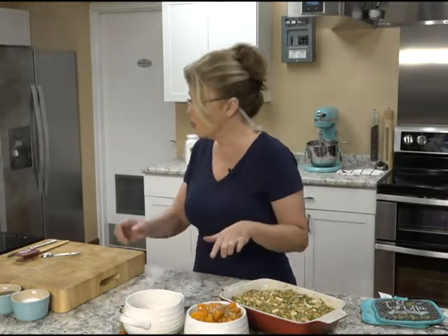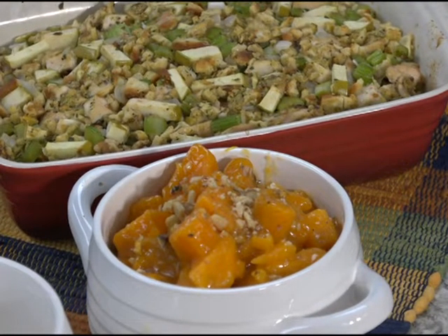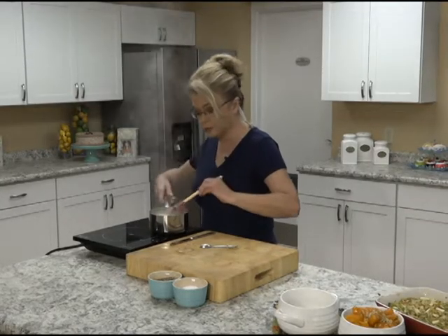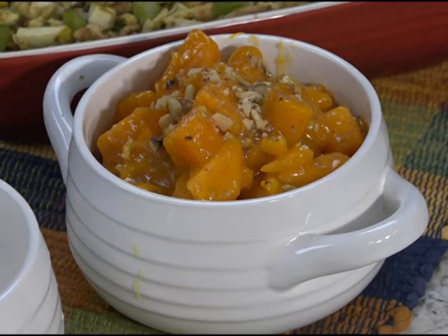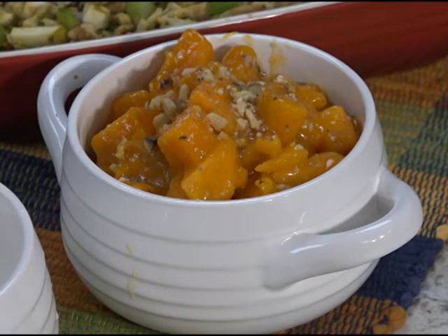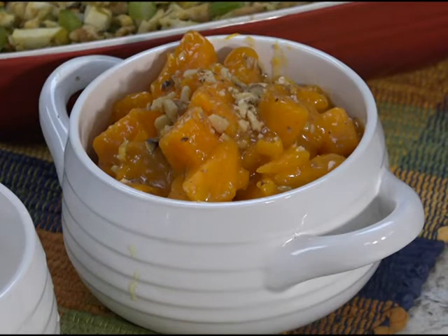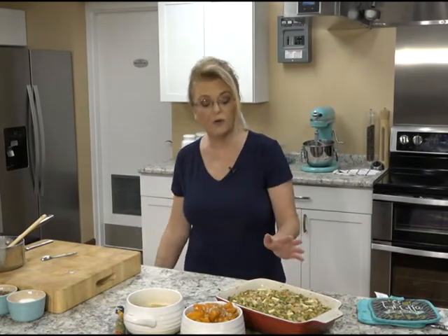We have here our wonderful orange glazed sweet potatoes. We used fresh sweet potatoes, peeled and cubed them and boiled them. We made a glaze out of orange juice and orange zest, some cornstarch, and just some wonderful flavors. You could also add a touch of cinnamon to that if you wanted to.